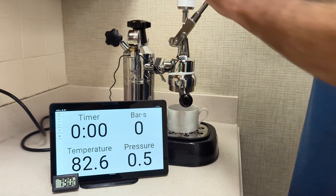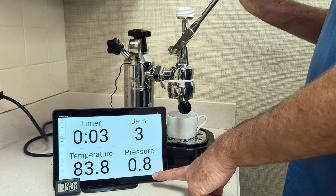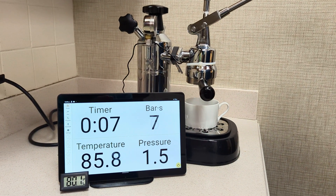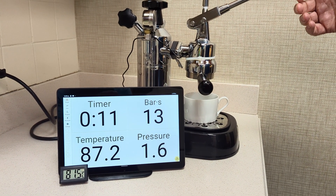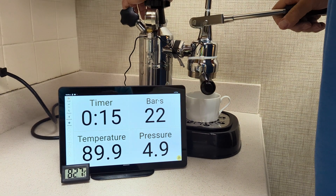So raise this up. You'll see that the shot timer starts. Our pressure is at about one bar — that's just boiler pressure right now. I'll go ahead and add a little bit more to that, just kind of for a soft pre-infusion here. And then I'll go ahead and ramp up pressure for the shot.